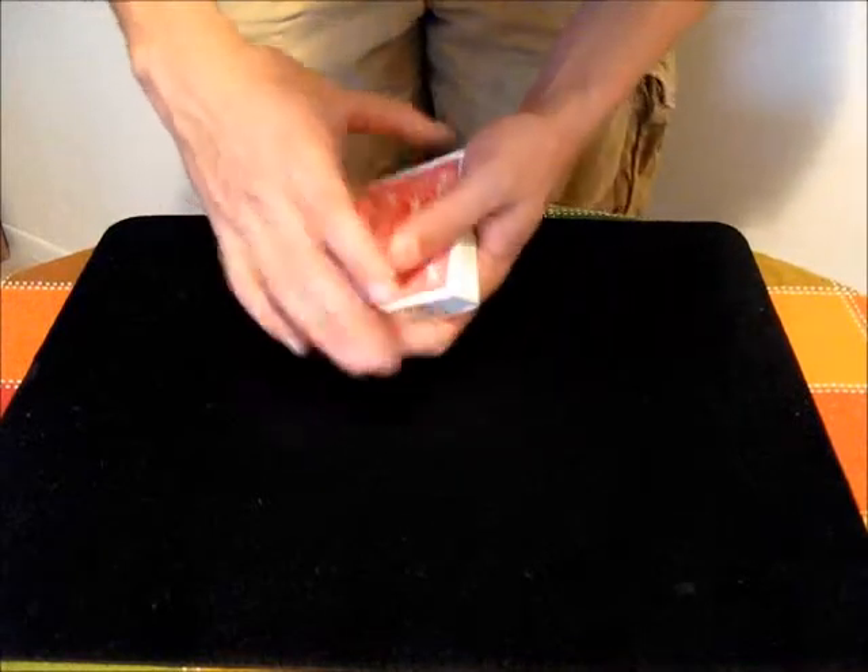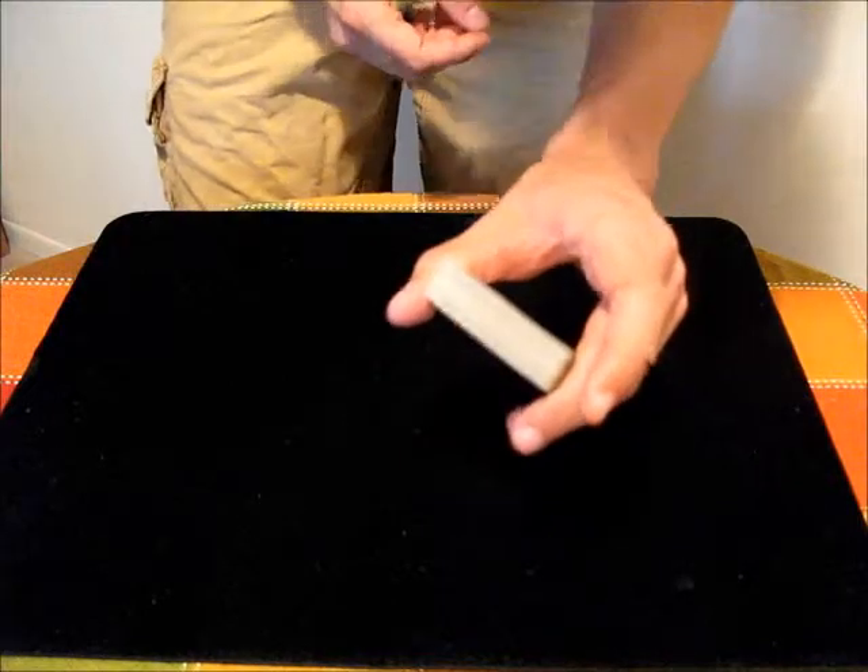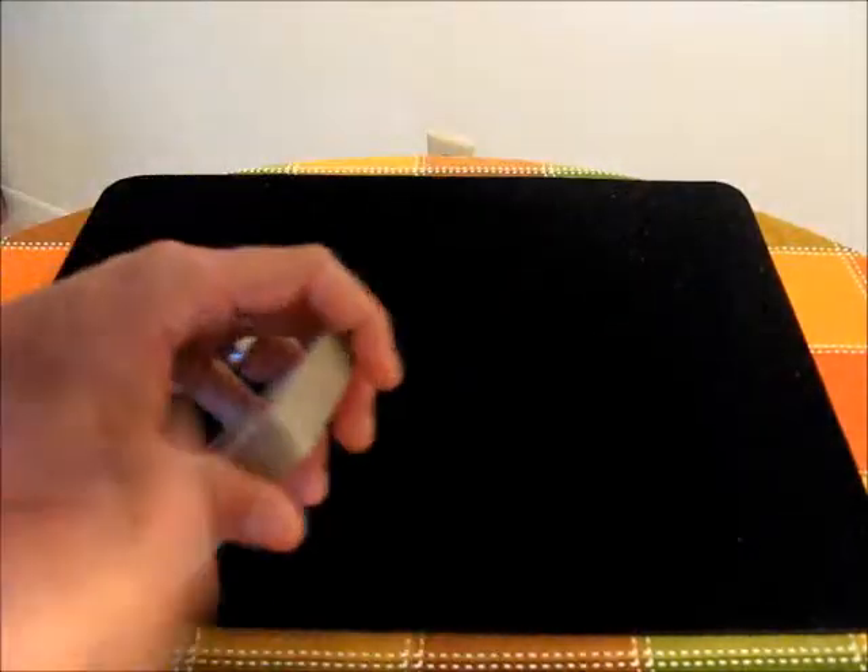There are also a bunch of bottom peeks that you can do. You could just, while you're doing a trick, lift the deck up like this, and now my eyes can see the bottom of that card. So you're doing a trick, and then you say, okay, now here's what we're going to do next — and at that time, you peek the bottom card.